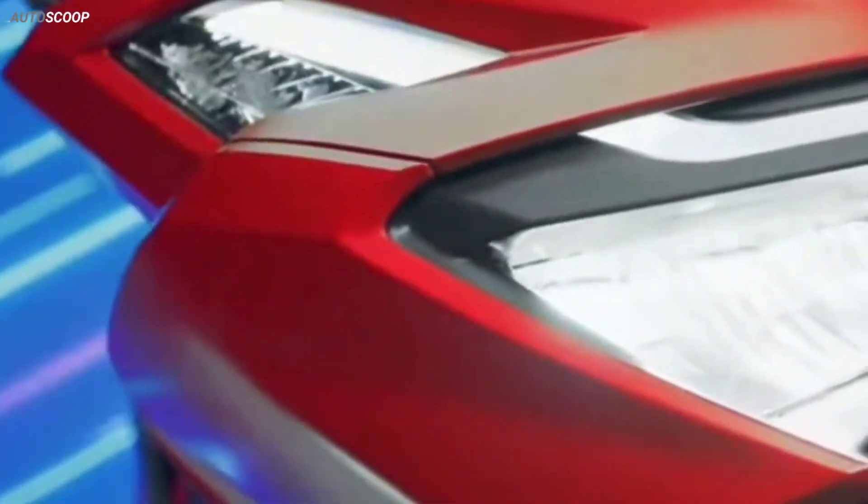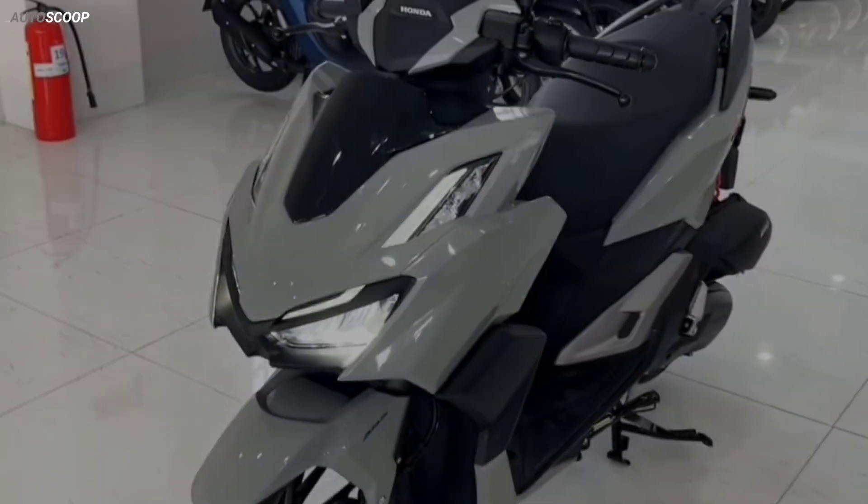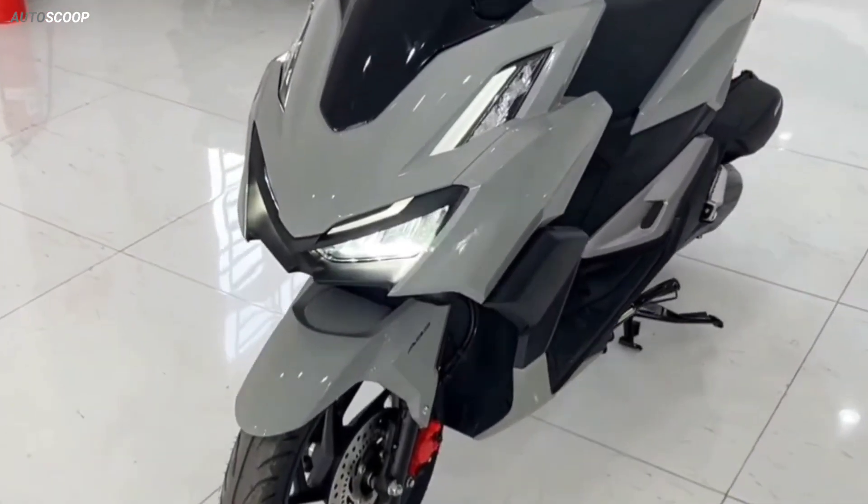Welcome back to AutoScoop. Honda Motorcycles introduced its all-new 2023 Honda Vario or Click 160 Gray Silver.